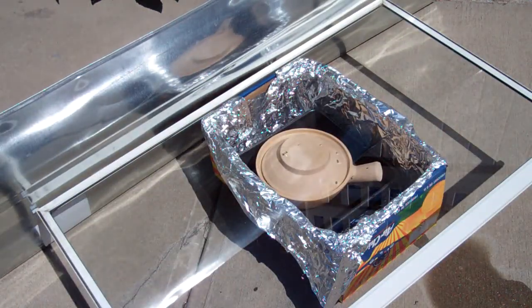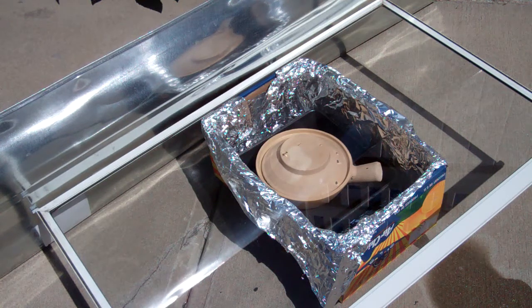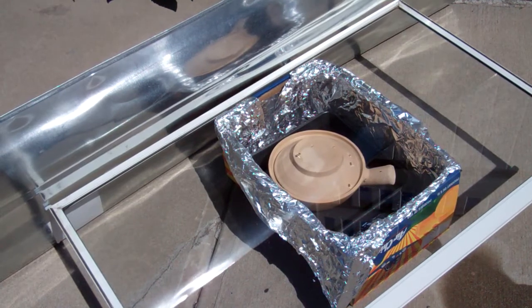It would have been much nicer if everything were sealed up really tight, but that is something I can optimize. I want to see if this concept works to begin with — the concept of just heating something in the sun.